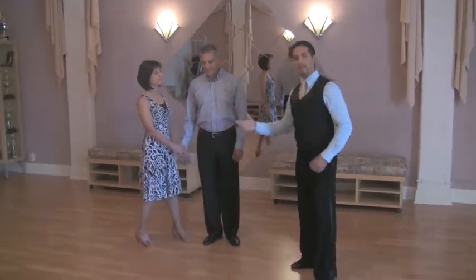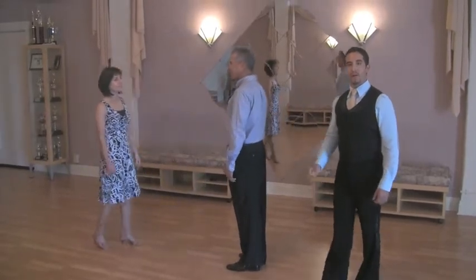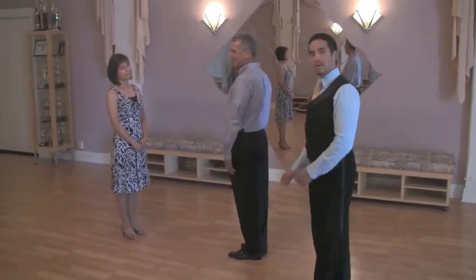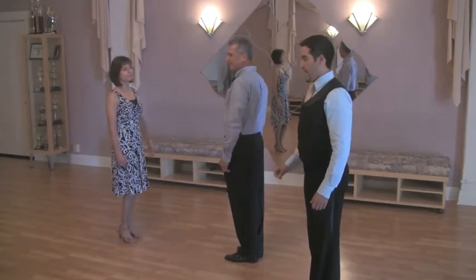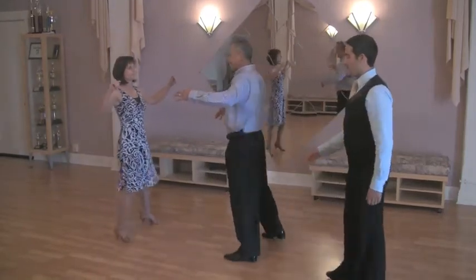I'm going to have our lovely couple demonstrate, without each other, the footwork of how to do this. We are going to do our box step, which we've learned before, with rotation. Today, we're going to do the footwork without rotation right now. The gentleman is going to start with the left foot. The lady is going to start with her right foot. They're going to go at the count: forward, side, together. Back, side, together.